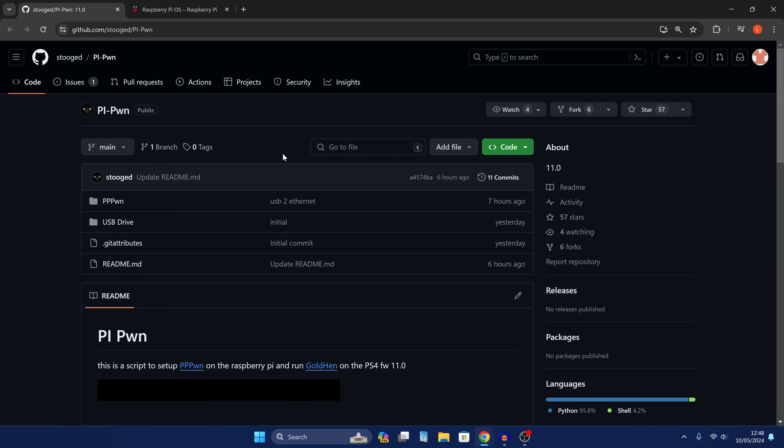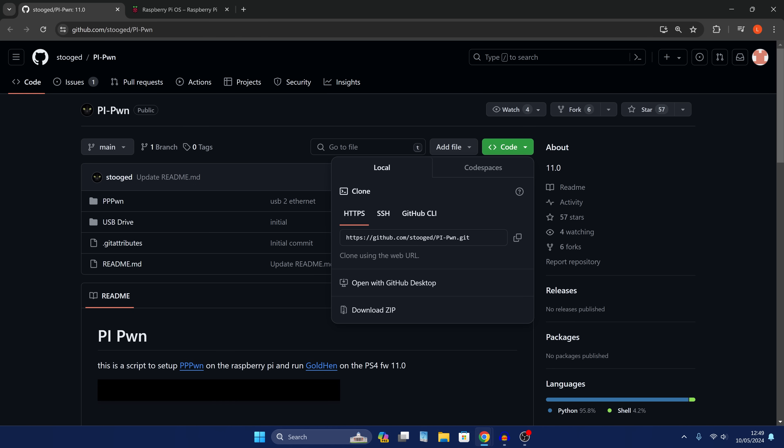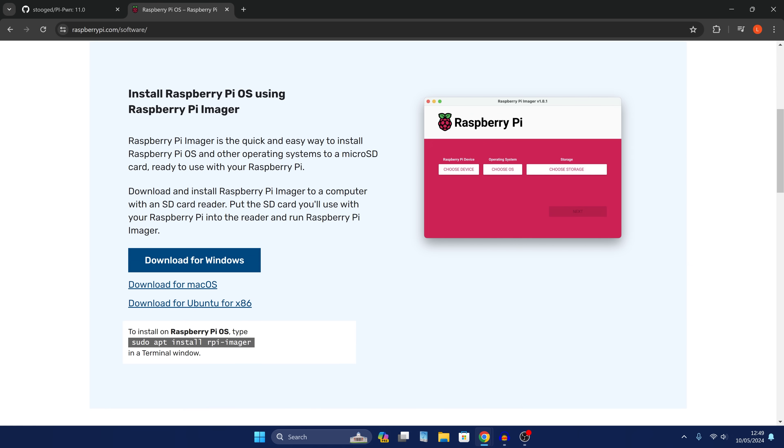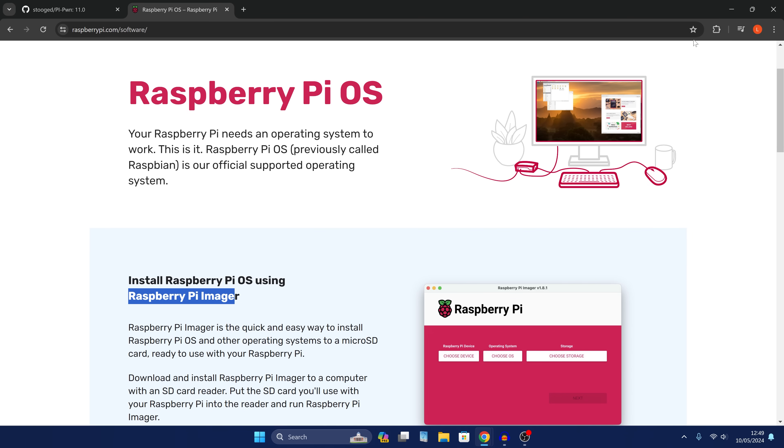To get things set up, first connect your micro SD card to your computer using the SD card reader. Then head to the GitHub repo, which will be linked in the description — this is the repo for this project by Stooged. Go to the code and download it as a zip file. You'll also want to go to raspberrypi.com/software and download the Raspberry Pi Imager for your platform, then run the installer and get that program installed.